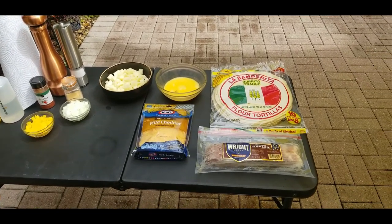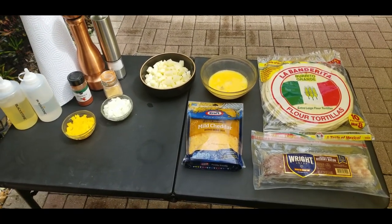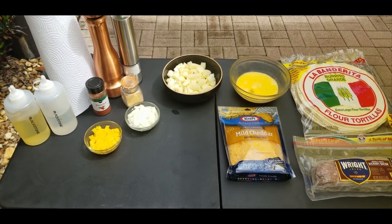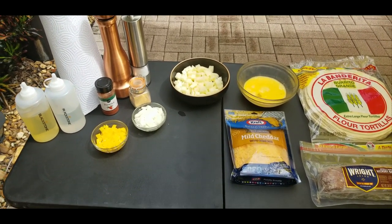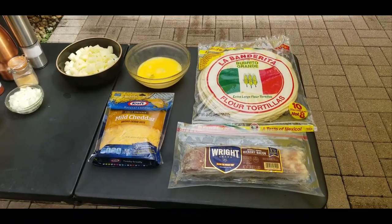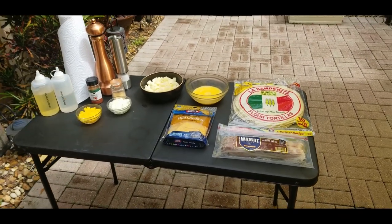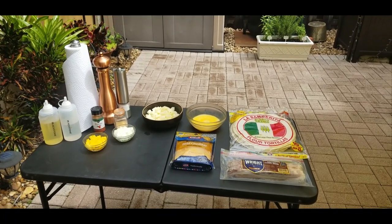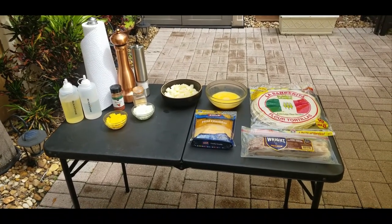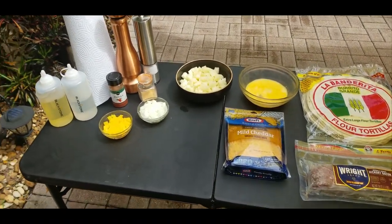Let's go through our ingredients. Starting at the bottom right, we've got some hickory bacon strips, center cut thick — I'm going to use three strips. We've got some mild cheddar shredded cheese. On the left we've got some yellow bell peppers, a small onion chopped and diced up nicely, a couple of medium potatoes peeled and chopped, three eggs scrambled with a little bit of milk to fluff them up, and our seasonings: salt, pepper, garlic, some water for steaming, and some oil. Pretty simple breakfast burrito.